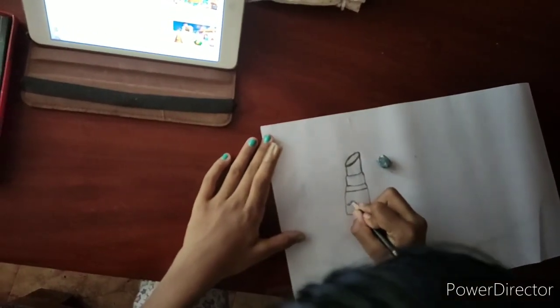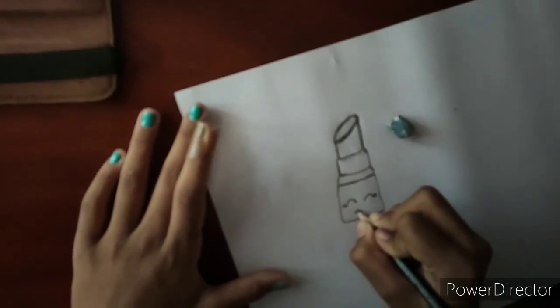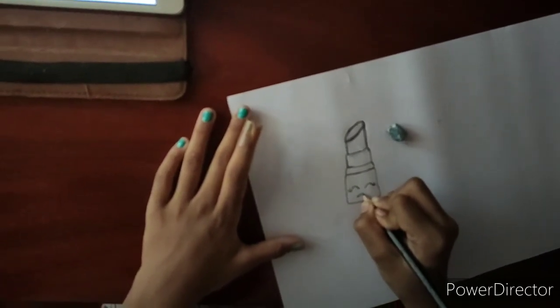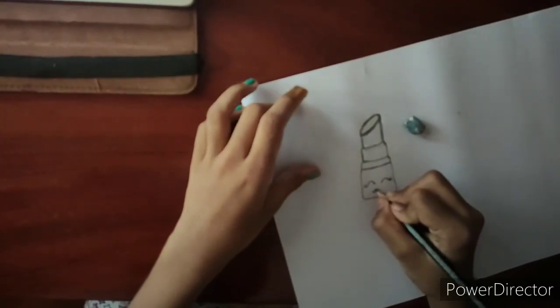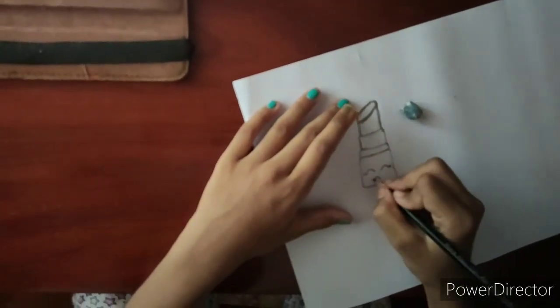And from here, I'm going to draw the lips because she is lipstick. Come down, same thing on the other side — opposite, but I'm going to come down. So as I said, maybe you were drawing a mustache. It's just like a mustache — it is like drawing a mustache, actually.